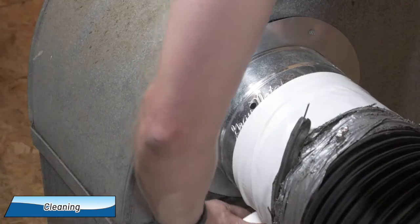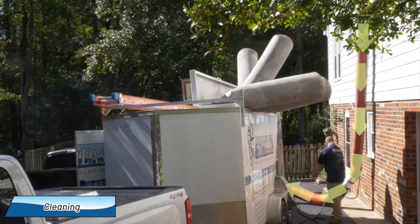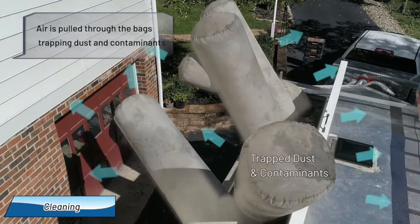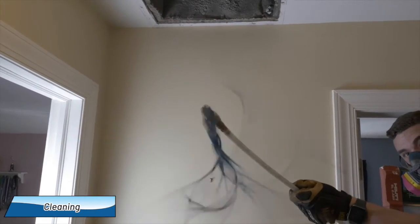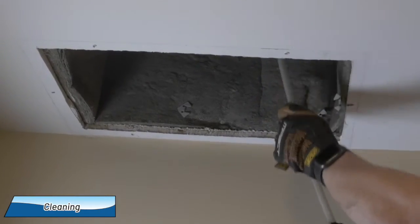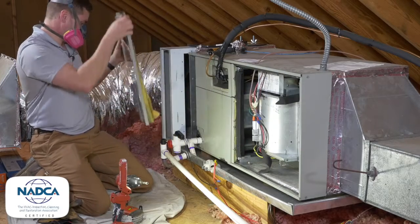With the hose attached to the system, the strong vacuum is turned on and the vacuum bags on our trailer inflate. It runs for several minutes, pulling dust particles out of your system and essentially turning your HVAC ducts into a central home vac. During that time, we also use air compressor-powered tools for mechanical agitation to loosen contaminants so that the vacuum can remove them.